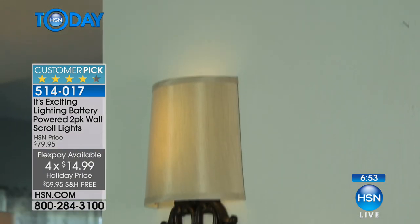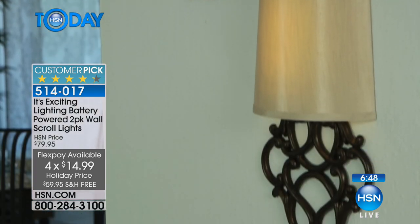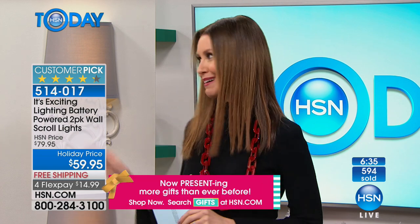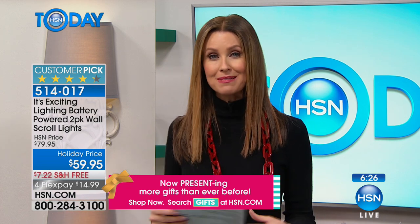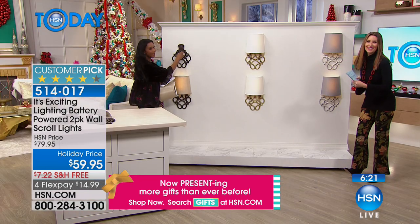If you've priced lighting, you know this is an amazingly affordable deal. Today you're saving $20 off our already low HSN price, making them about $30 each. You can get it home on four flex for only $14.99. Sometimes we really like to get things home and try them out. They'll look even better in person, and you have extended returns all the way through the end of January. Get them home and put them up — they weigh right around two pounds and are about 19 inches in length and 10 inches wide.